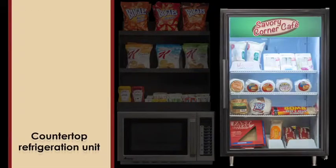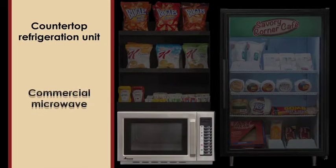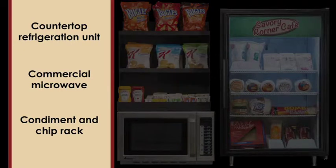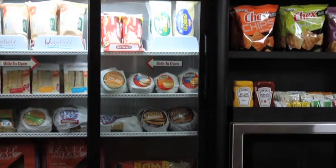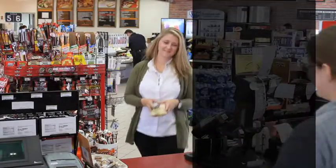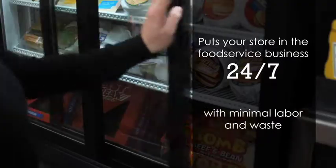This self-contained unit includes a countertop refrigeration unit, commercial microwave, and condiment chip rack. The equipment fits together as a unit that is compact and takes up minimal counter space. This food service solution allows your customers to heat and eat the items they want to purchase, and puts your store in the food service business 24-7 with minimal labor and waste.